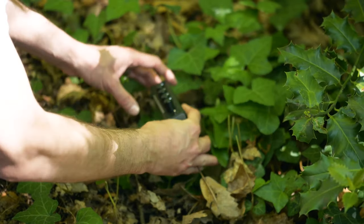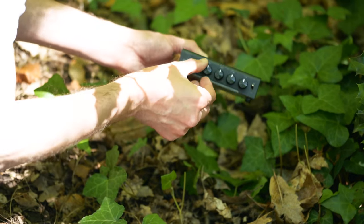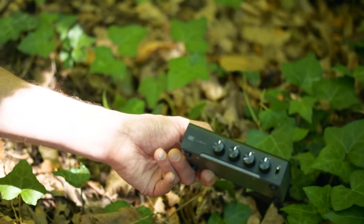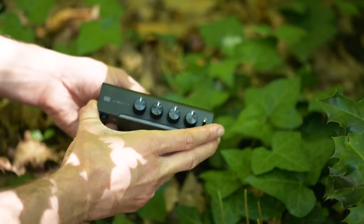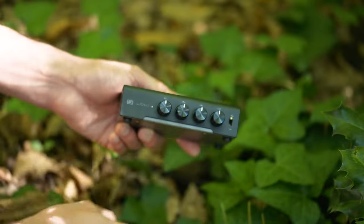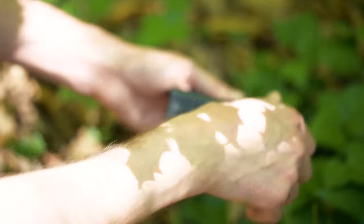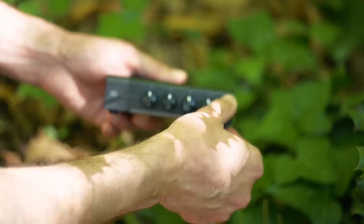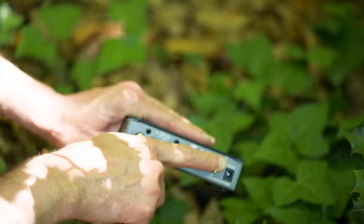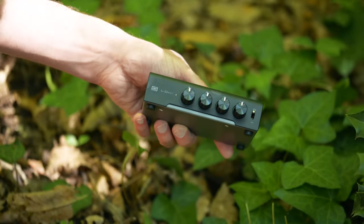Look at that — they said it couldn't be found. They said that you only order one, then it took at least six months to arrive. But look at that — it's also in black. What this is, ladies and gentlemen, is the Schiit Loki Mini, the newly released version of the analog tone control from Schiit Audio in America. We have bass, low mid-range, upper mid-range, and treble. Have a little bit less — or a lot less. Have a bit more. It might look very simple, and in many ways it is, but it's also absolutely fantastic. You can turn it off or bypass it.